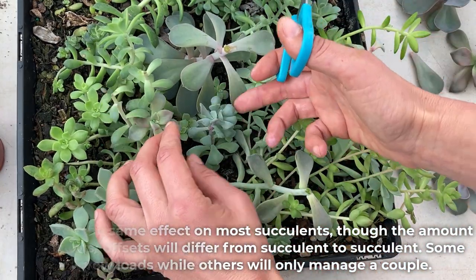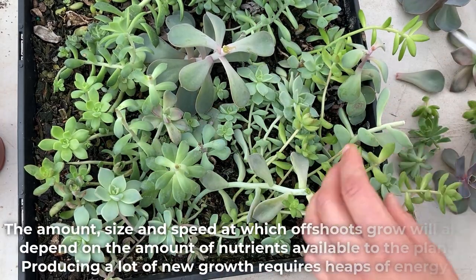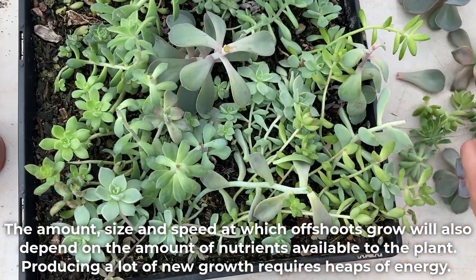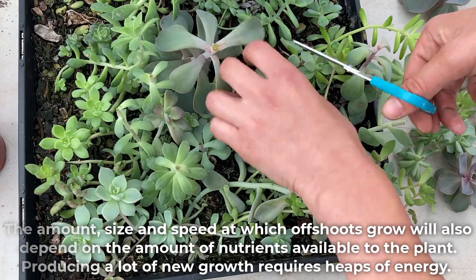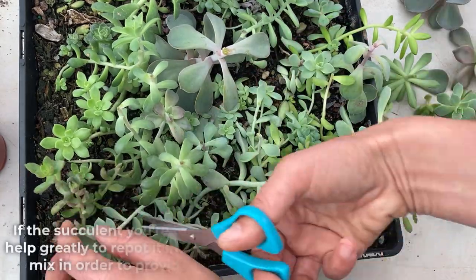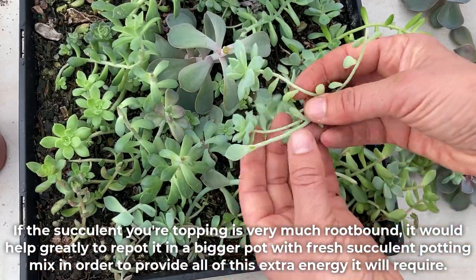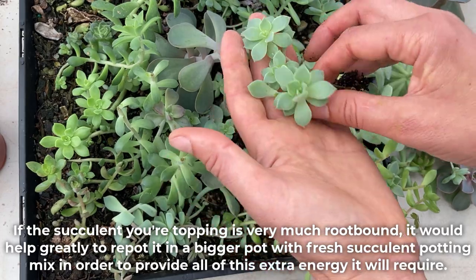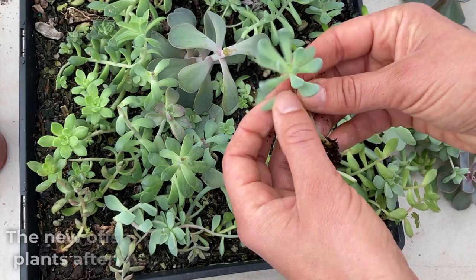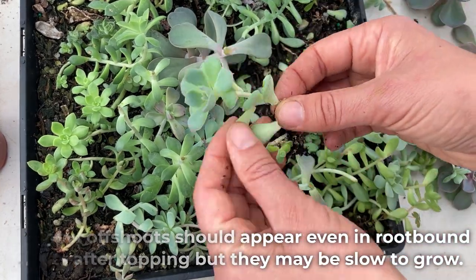Some may grow loads, while others will only manage a couple. The amount, size, and speed at which offshoots grow will also depend on the amount of nutrients available to the plant. Producing a lot of new growth requires heaps of energy. If the succulent you're topping is very much root-bound, it would help greatly to repot it in a bigger pot with fresh succulent potting mix in order to provide all of this extra energy it will require. New offshoots should appear even in root-bound plants after topping, but they may be slow to grow.